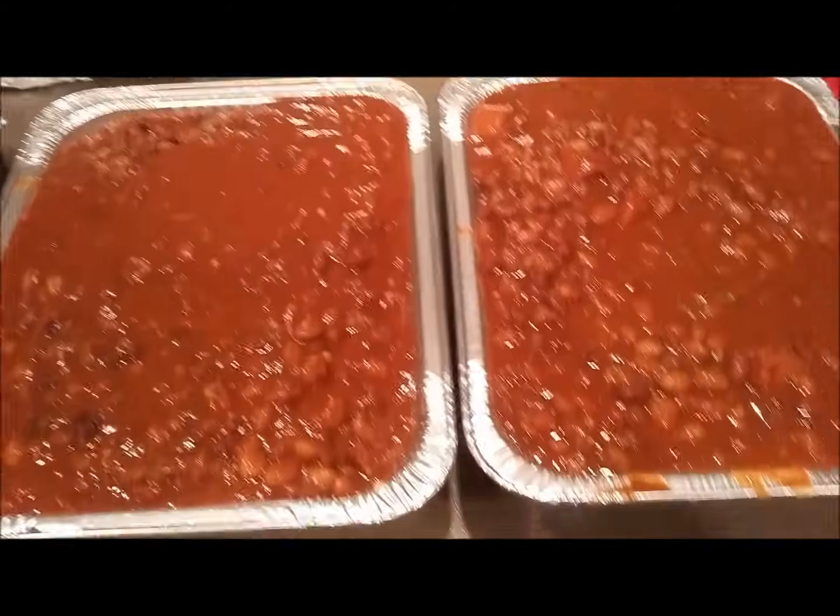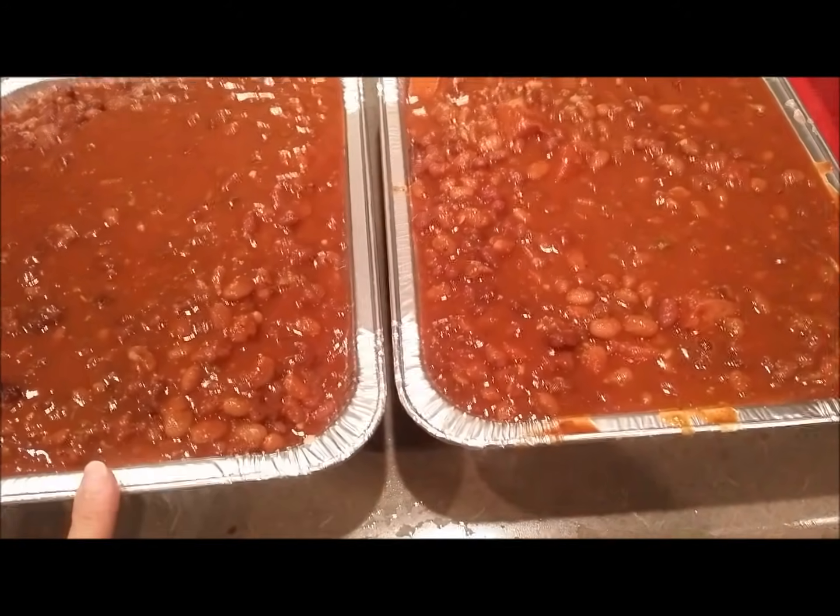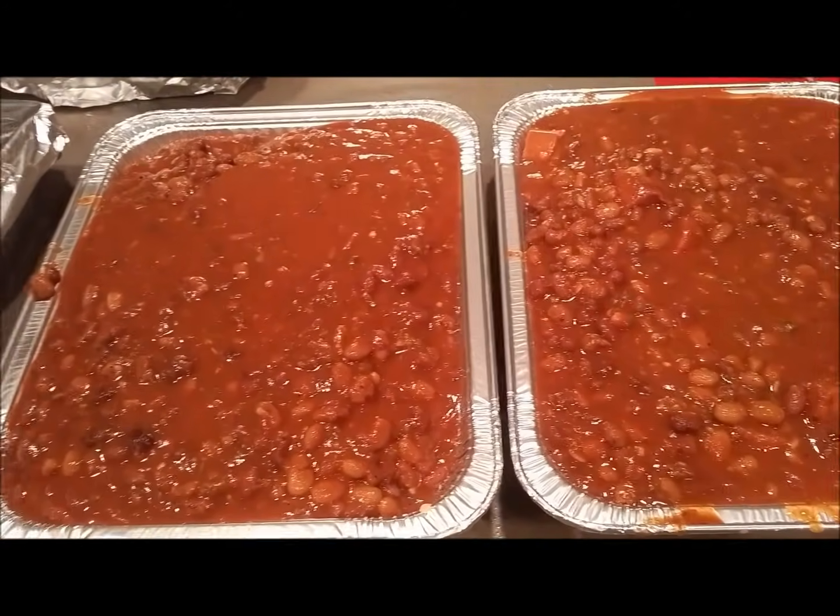I've just finished my kielbasa meals - two pans of sausage, red beans, and rice. Underneath I put the kielbasa with the red beans and rice mixture and the leftover tomato from all of my tomato dishes.